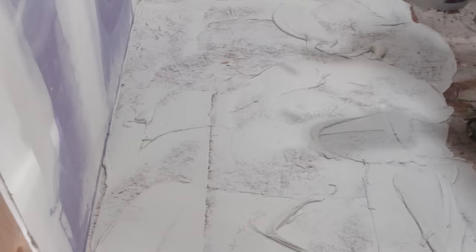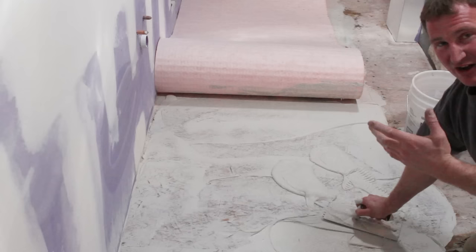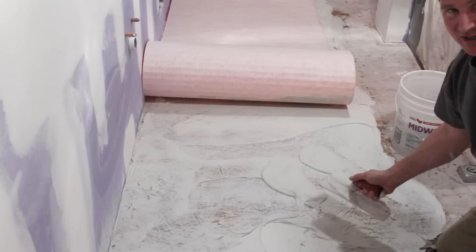As redundant as burning the thinset into the plywood seems, it's actually very important. You may have encountered this when pulling up an existing tiled floor — the tile came up easily because the thinset wasn't bonded. By burning it into the plywood, you're filling all those pores and getting the thinset to bond to the actual subfloor. It seems ridiculous but it's critical.